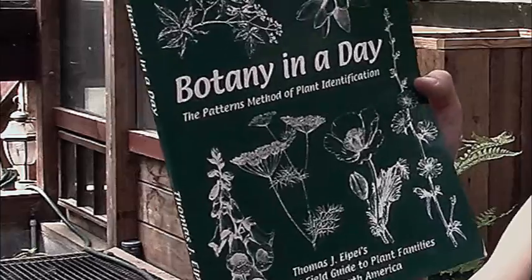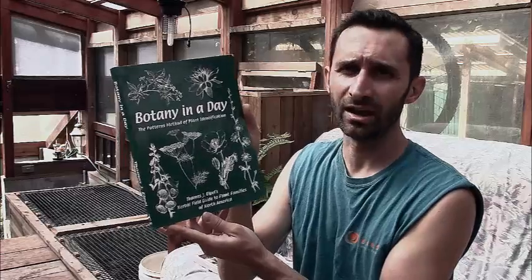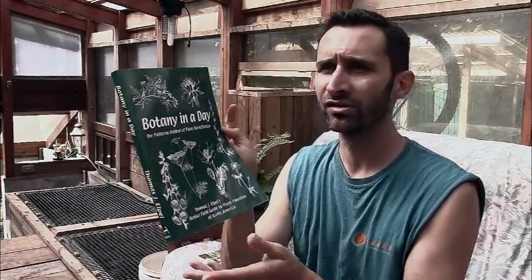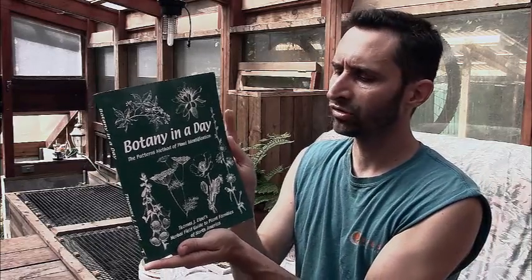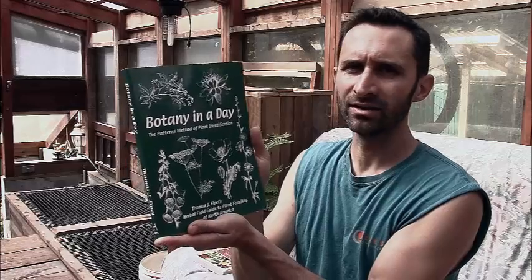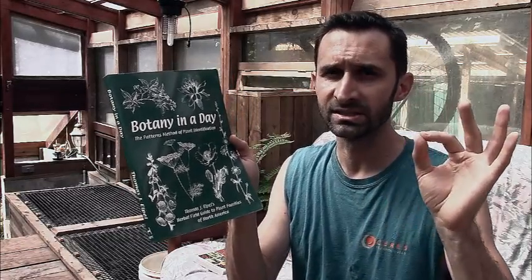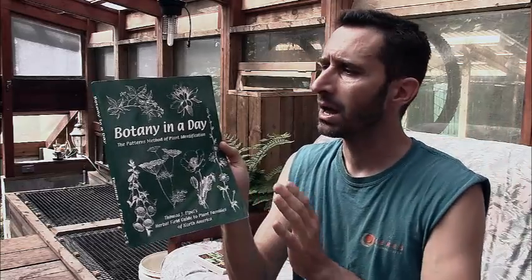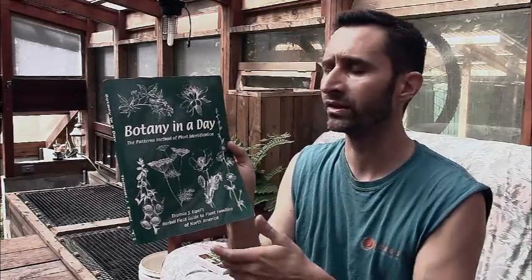I do want to talk about another book though — this one here, Botany in a Day by Thomas Elpel. This is a really cool book. I said you'd get by with the other one, and that one's fine, but this one is a different angle on getting into wild edible plants. What's cool about Elpel's book is that he doesn't get crazy into trying to necessarily identify a specific plant. What this book is more about is trying to identify general family characteristics that are shared within groups of plants.